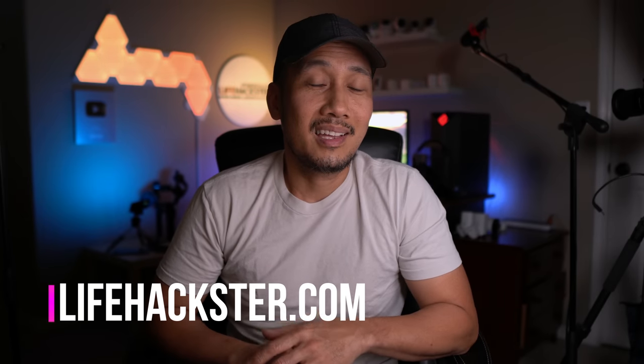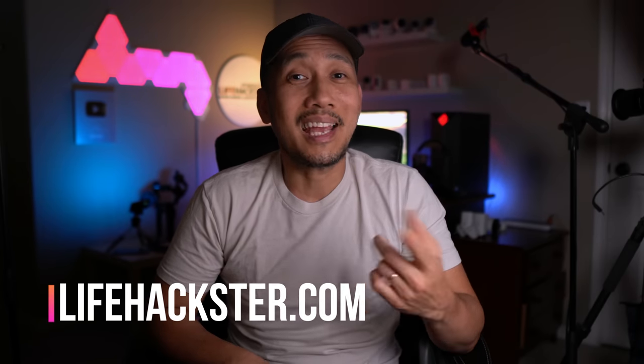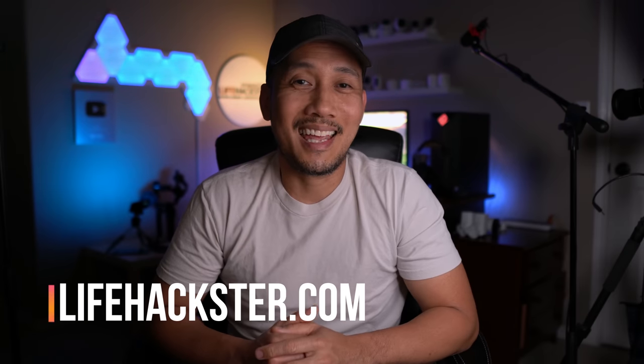I'll do a more thorough comparison video with this Floodlight Pro versus the original Floodlight Cam in future videos. At this time, if you have the original Floodlight Cam, I'm not sure the Pro is worth the upgrade. Any questions, comment below. Thanks for watching and see you in the next one.